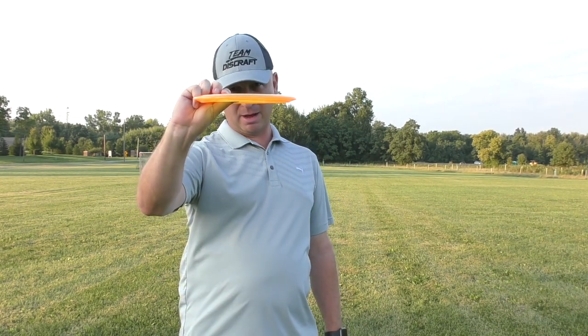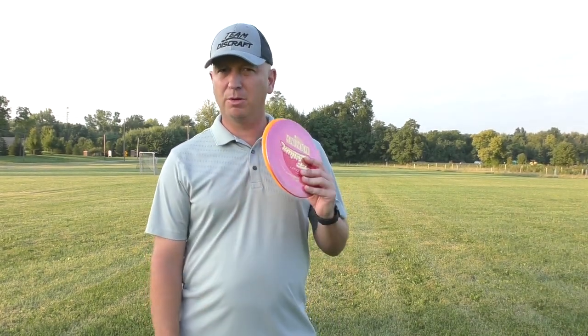Hey everyone, welcome back to the channel. Brad Schick here with another disc review. Check out the new Cicada — just came out this week at D-Glow, and today I'm going to do a quick review and tell you how it compares to a Titanium Undertaker. Stay tuned for the review.